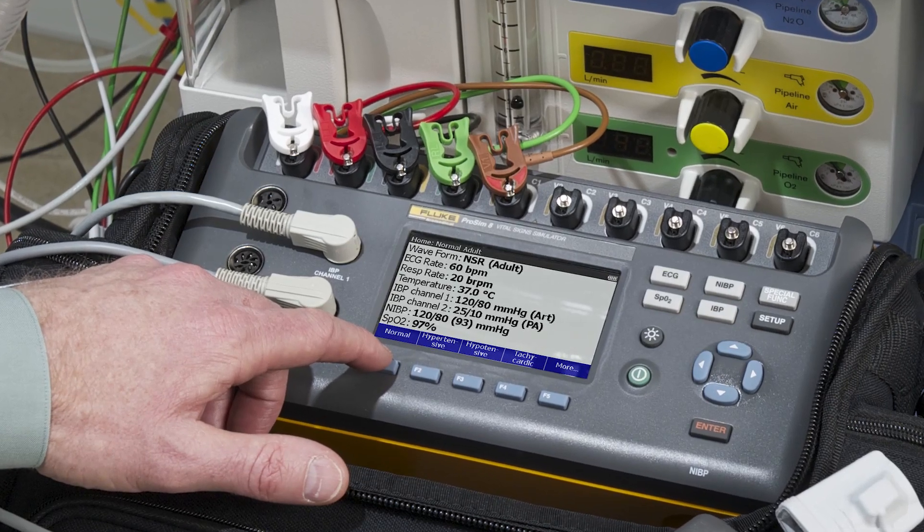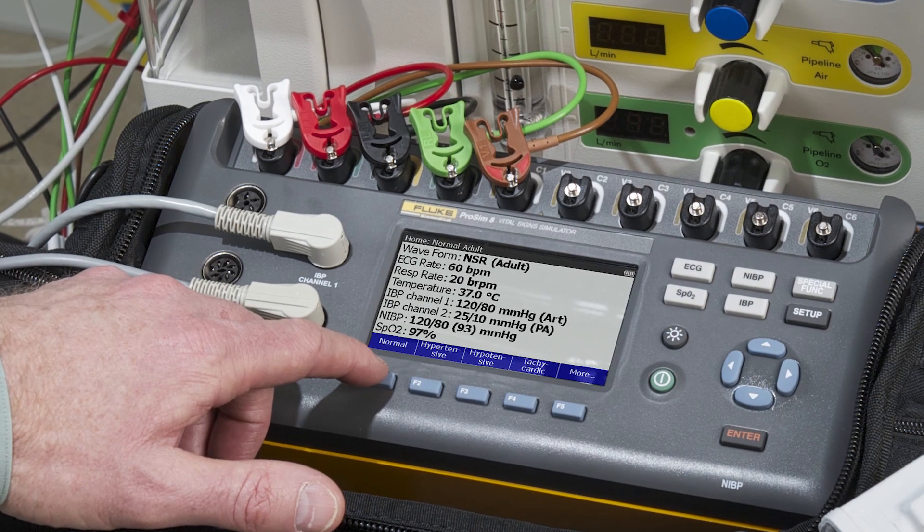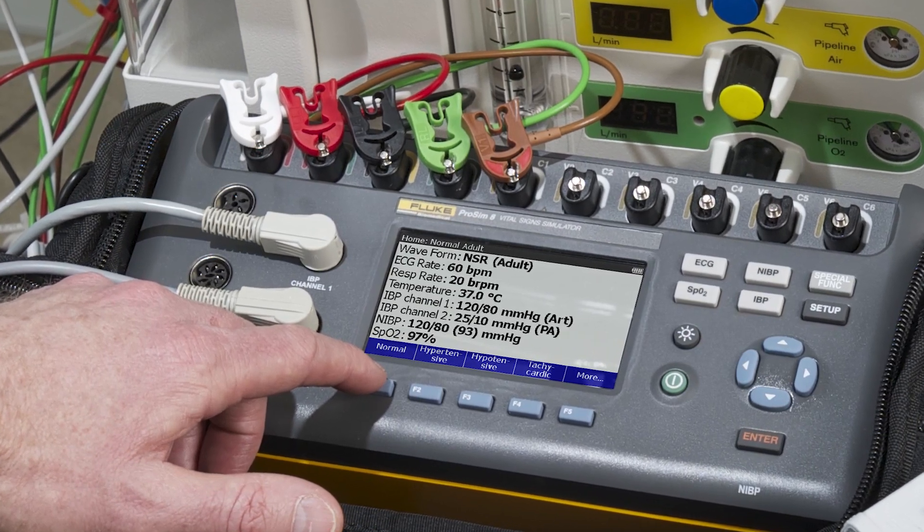Wireless PC communication, customized presets, barcode scanning, and direct data capture and printing functions allow for maximum productivity.